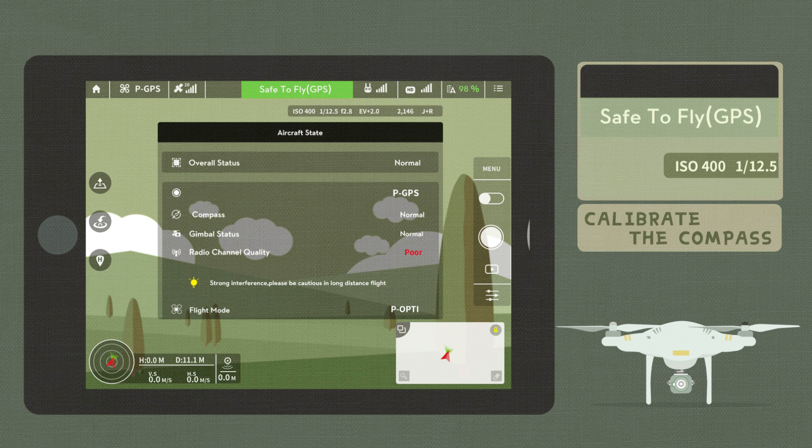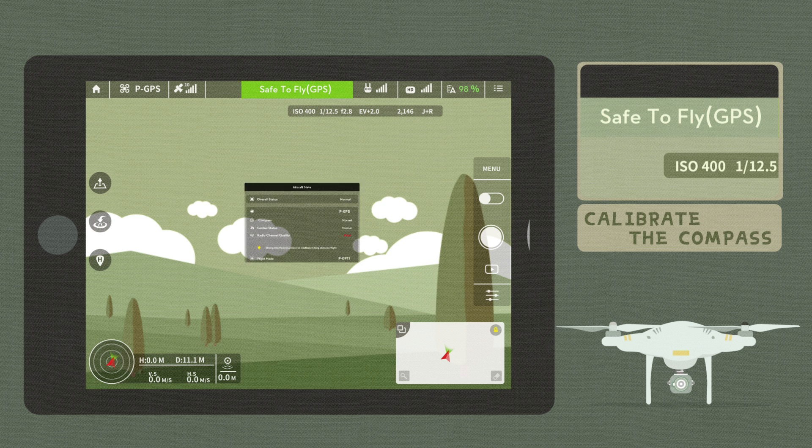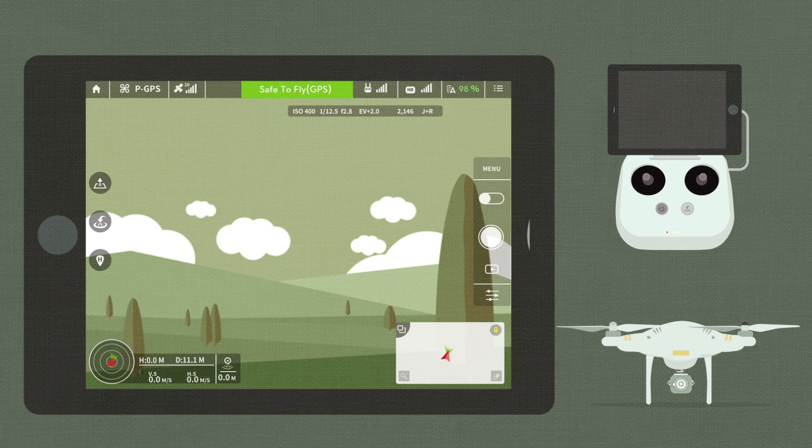Then, calibrate the compass. Set the spot where calibration was successful as the takeoff point. Use the combination stick command on the remote controller to start the motors and wait for the app to say, "The home point has been updated." The appearance of a green home point on the map indicates that the home point has been successfully recorded.